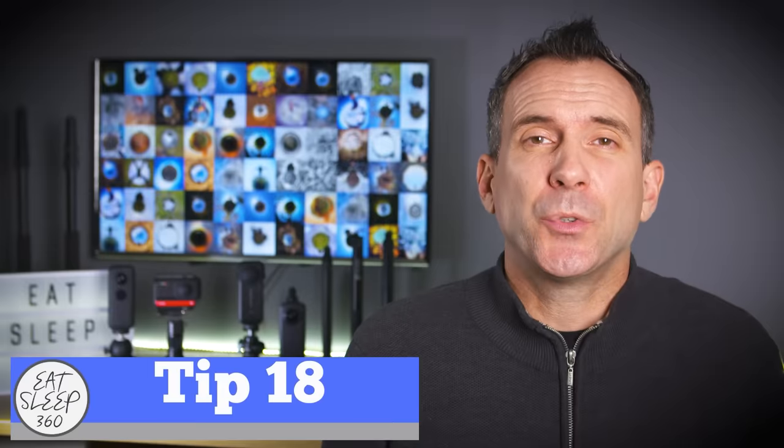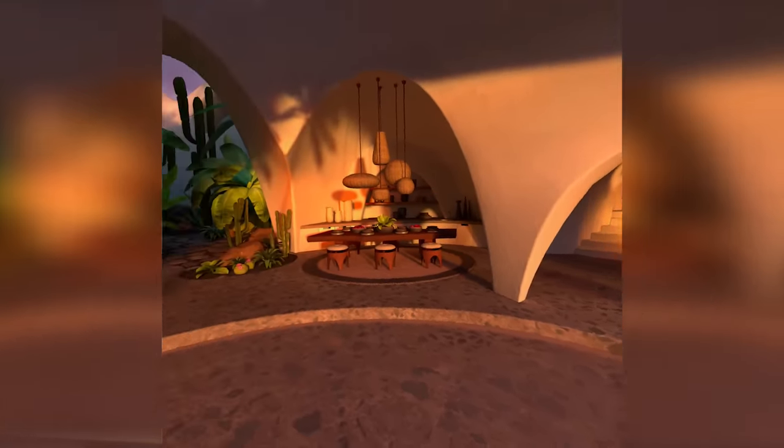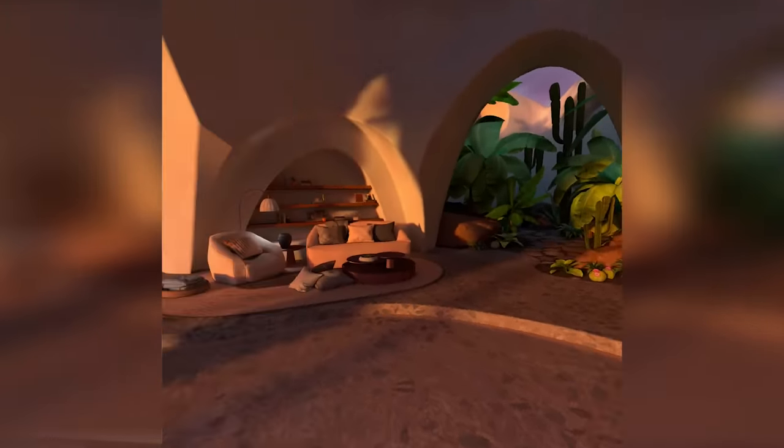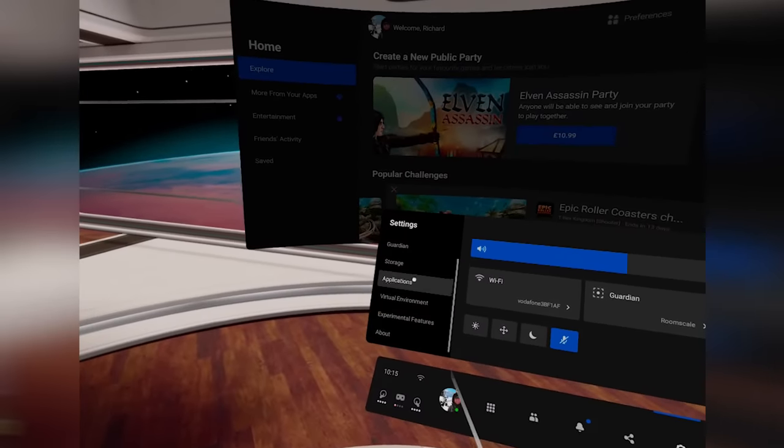In the main universal control menu you have an amazing virtual environment, and the really cool thing is there are a number of environments to choose from. You can do that by going to settings and then selecting virtual environment.